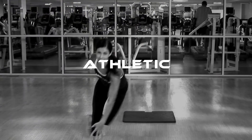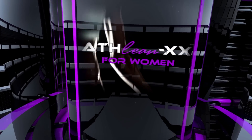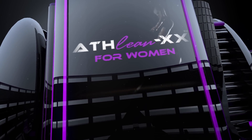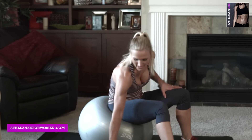Hey guys, I'm trainer Amy Jo with ATHLEANXX for Women, and today we're doing the five best chest exercises. Okay guys, I've got my heavy weight. We're going to get started with our five best chest exercises.